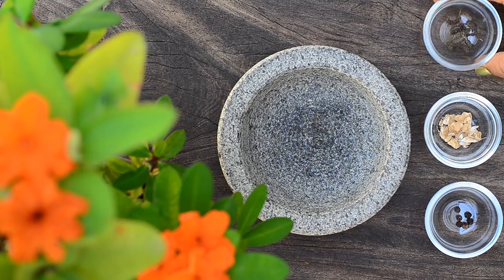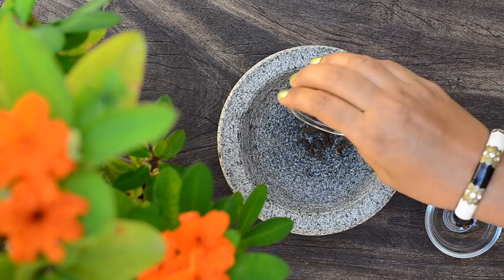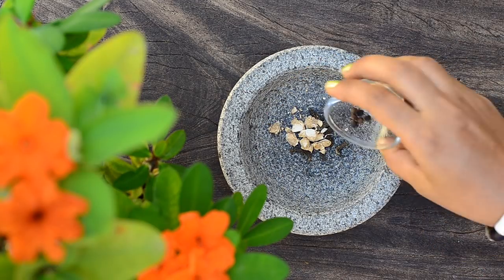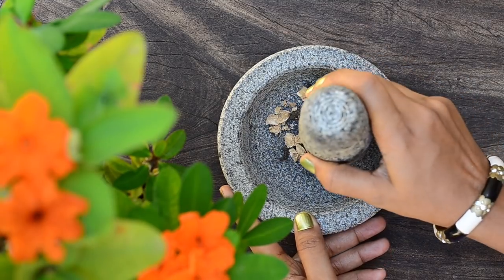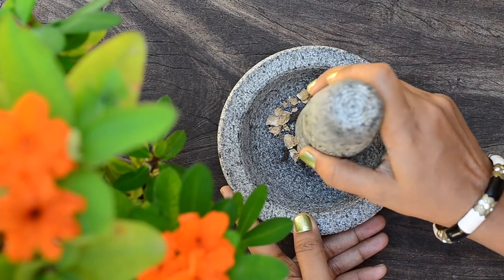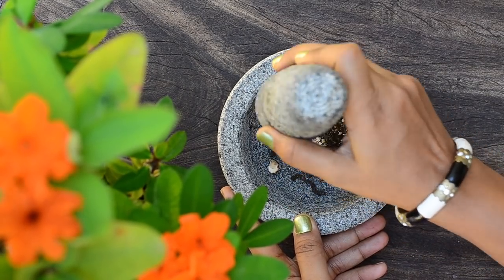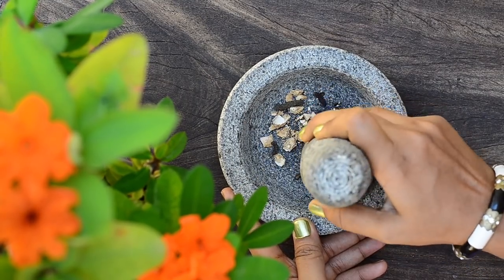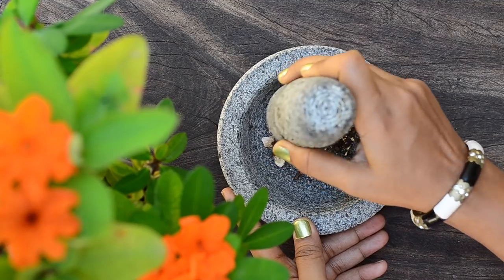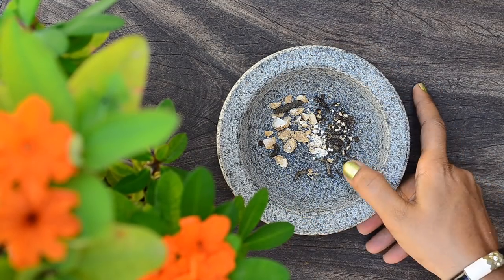To make the drink, first take equal parts of long pepper, dry ginger, and regular pepper in a mortar and pestle. Pound till they are broken down. You can store this mixture in an airtight box for months at room temperature. If you don't have long pepper, increase the amount of black pepper, and you can also add fresh ginger if you don't have dry ginger.